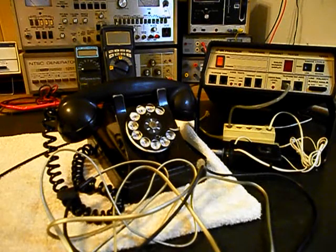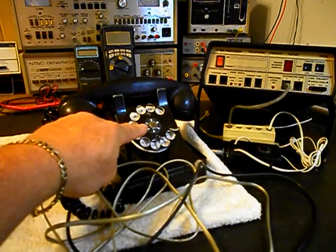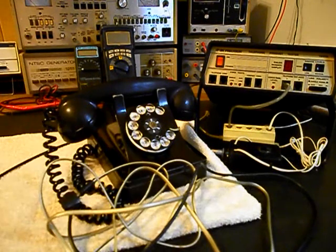We'll go ahead and replace the line cord with a six-foot line cord as noted. She also wants the dial center ring and card replaced, so we're going to go ahead and do that.